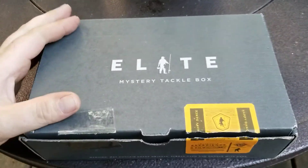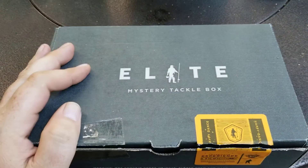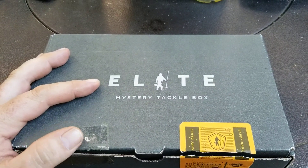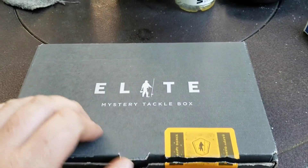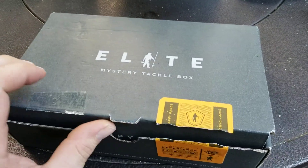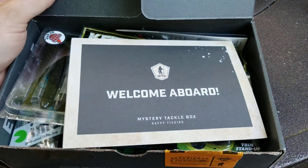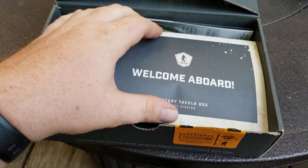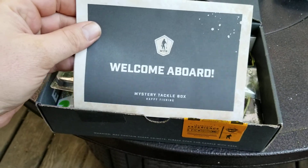Alright, hello everyone. We got a little review here from Mystery Tackle Box — this is the Elite Series. Let's get it open. Welcome aboard pamphlet.